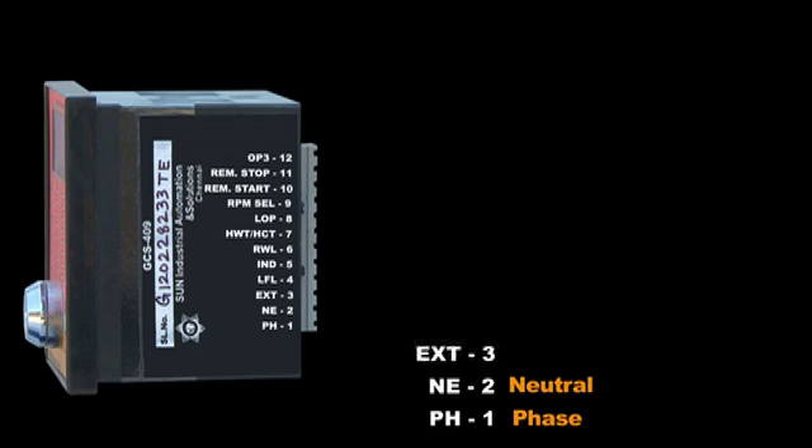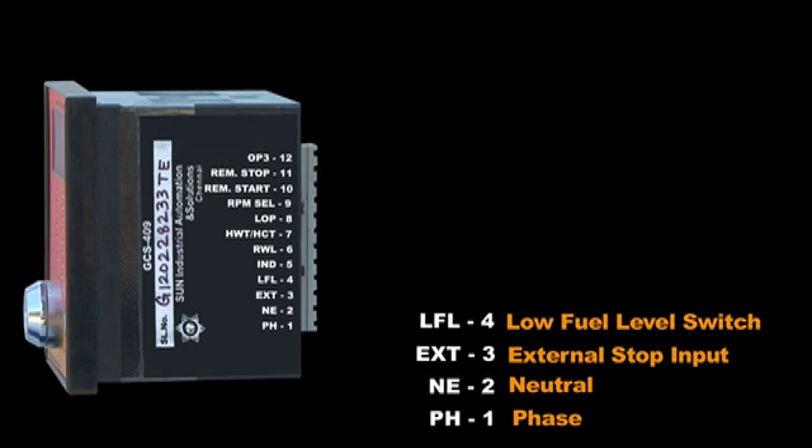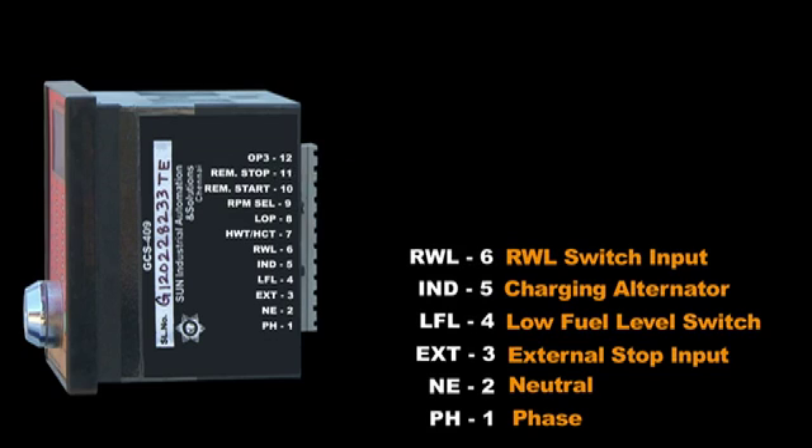Terminal 1: Face. Terminal 2: Neutral. Terminals 1 and 2 are connected to the main alternator output for sensing the RPM. Terminal 3: external stop input. Terminal 4: low fuel level switch input. Terminal 5: charging alternator. Terminal 6: radiator water level switch input.